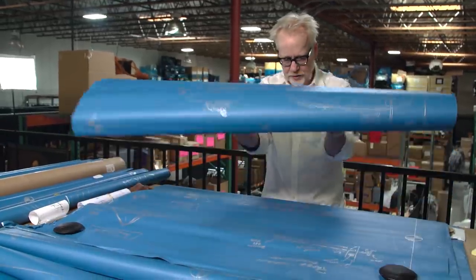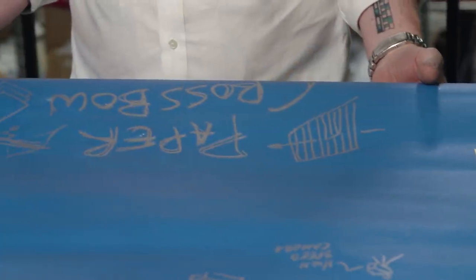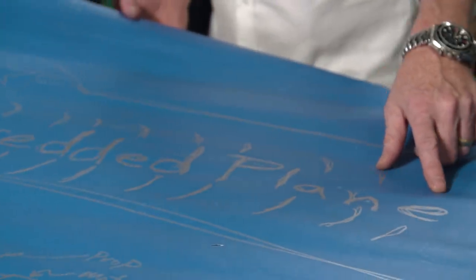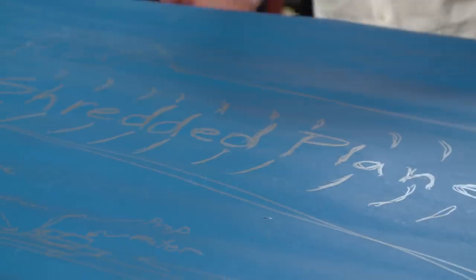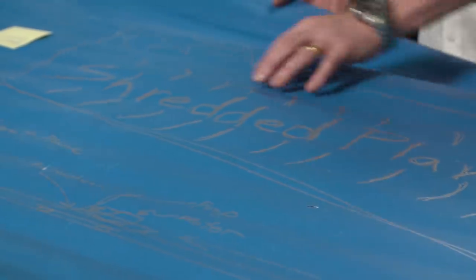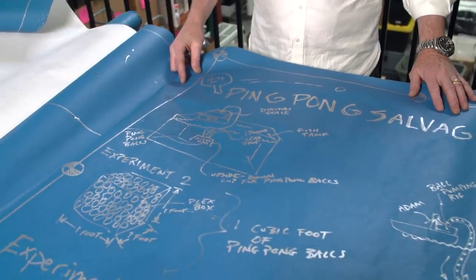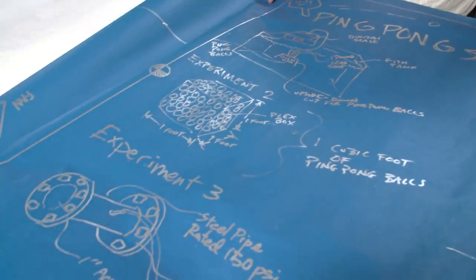That's an Adam-drawn paper crossbow — recently covered on Tested as one of my favorite objects I've ever built for Mythbusters. It's a humble starting frame. You can tell it's me by the super amateurish text of the title — that's the difference between me and Jamie's drawings and Eric's drawings. Eric's drawings, the titles all look just fantastic.